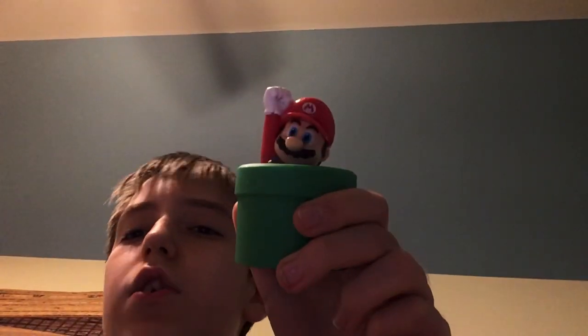Hello LoopTubers, today we're checking out a new toy review from McDonald's. First, we got Pipe and Mario, which is actually my second toy.